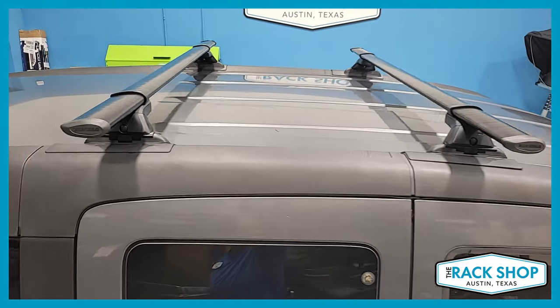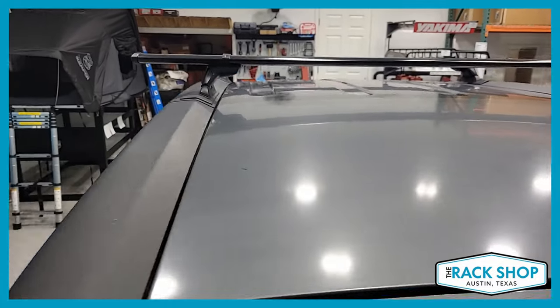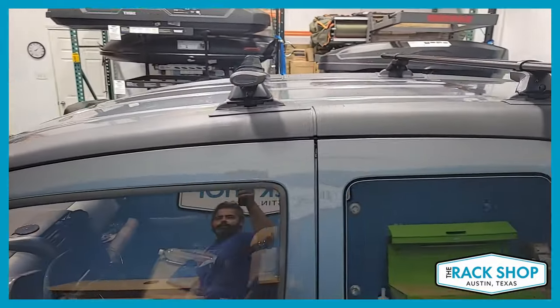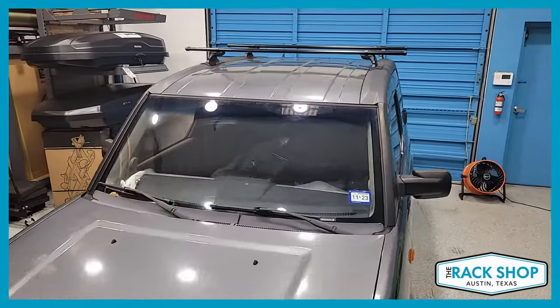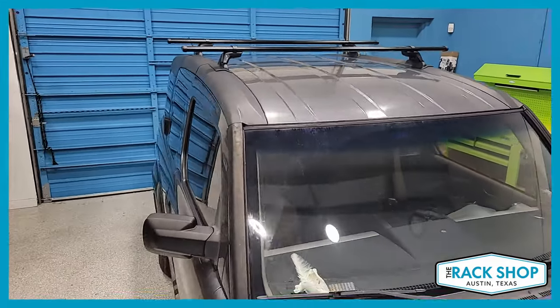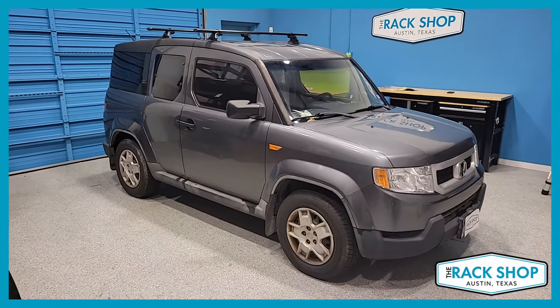Connecting to the roof are the Landing Pad 9s, which come in sets of two, so you'll need to make sure you get two sets of those. If you click the link in the description below and purchase from there, it'll have the complete setup that you need. Overall weight carrying capacity is 165 pounds evenly distributed, and crossbar spacing is set at 30 inches center to center.